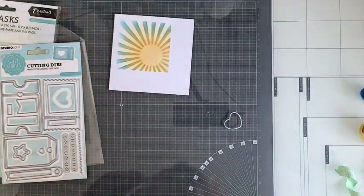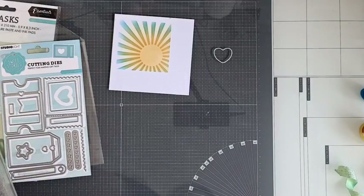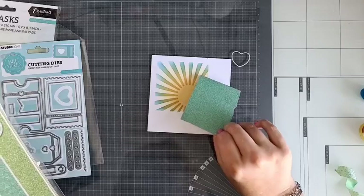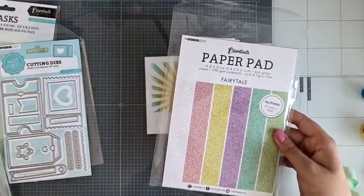Ik ga eventjes een stukje papier stansen. Ik ga misschien wel glitterpapier doen. Dit is de Fairy Tail Glitter. Omdat er toch ook een overloopje van oranje naar blauw zit dat een beetje groen wordt, dacht ik: misschien is het wel leuk om die kleur harder in te maken. Dat is dus van het Glitter Paper Patches Fairy Tail van Studio Light. Ik ga hier mijn hartje opleggen en hem uitstansen met mijn mini stansmachinetje.